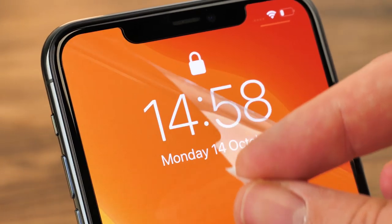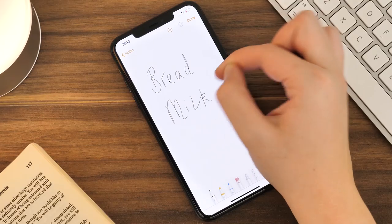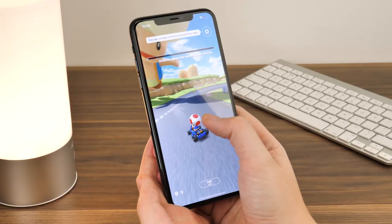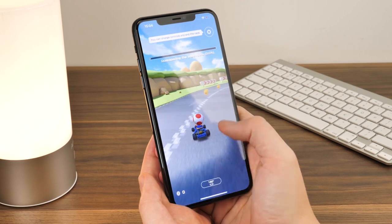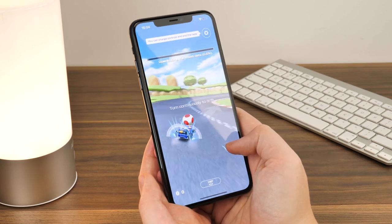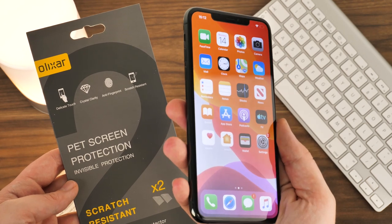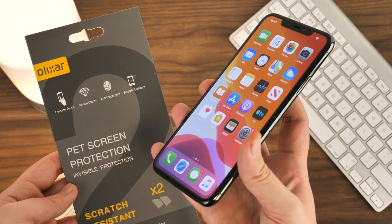Once correctly applied, I honestly enjoy the effect of this protector. Its invisible look stays true to the iPhone's slimline shape and does well to keep away the scratches, allowing that little extra room for a case. For a budget screen protector designed to cover your screen from light damage, this is a great accessory for any phone user.